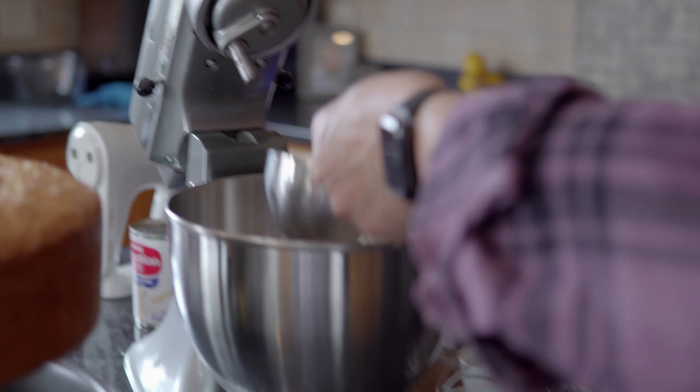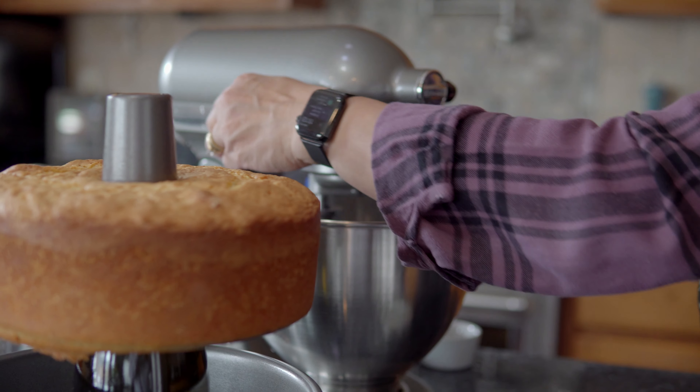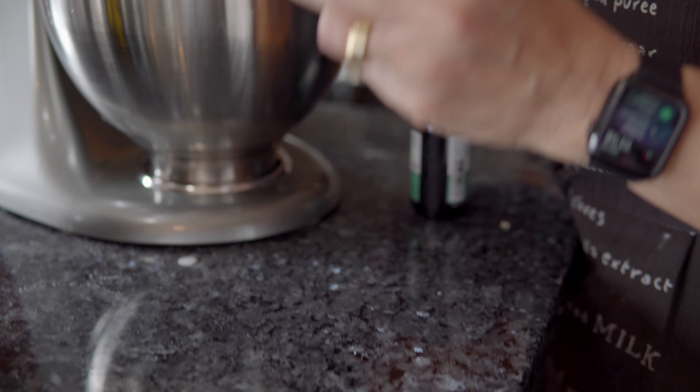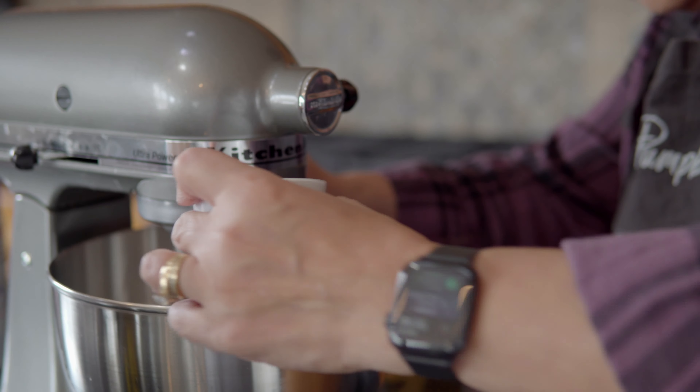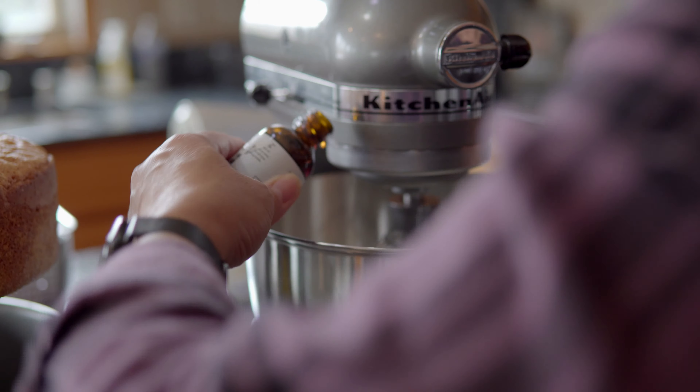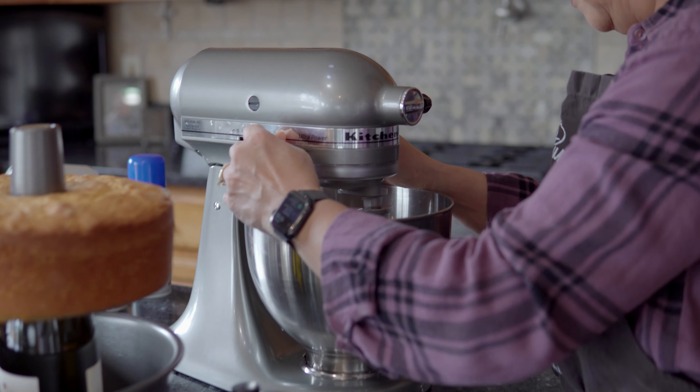Make sure you have enough time to have your butter and your eggs at room temperature because that's very important. I really don't know where my mother-in-law got this recipe, but it's just good. I tried to look online but I can't find a recipe that's exactly like this one.